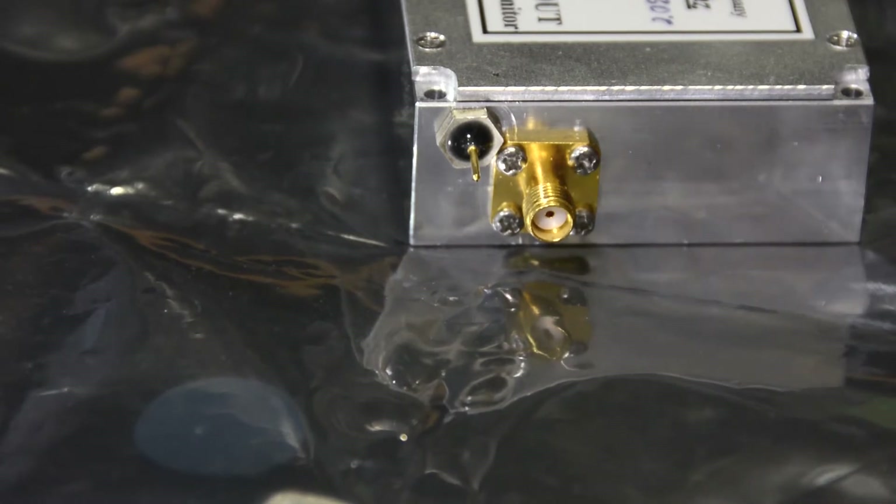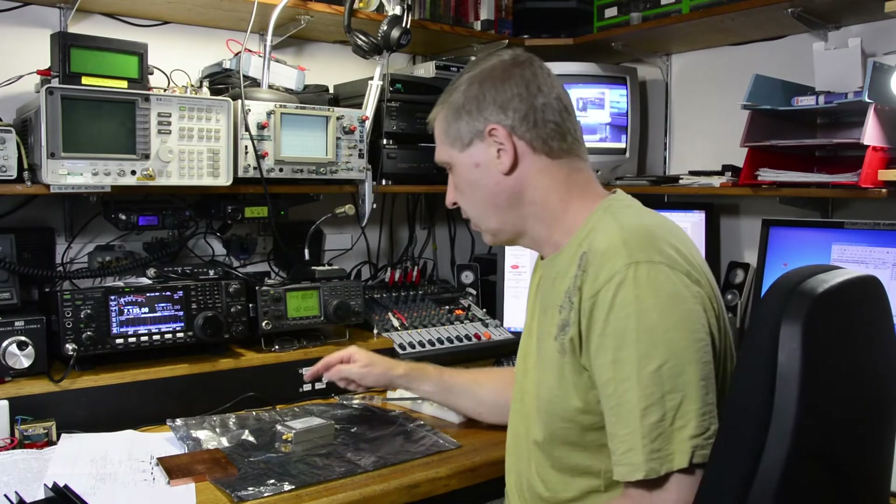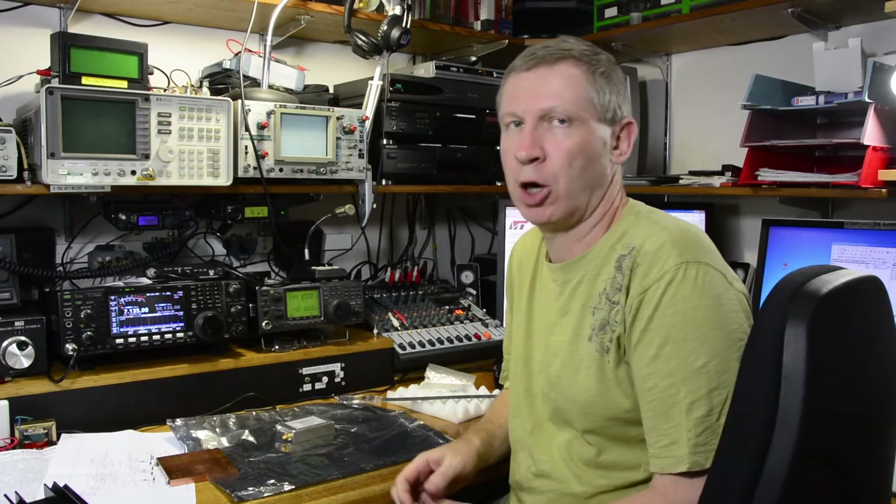As much as I'd love to show you the inside of this thing — and I'm kind of busting to see it myself — that's not going to happen. Philips has got some red gunk across one of the screws to indicate whether it's been opened or not.